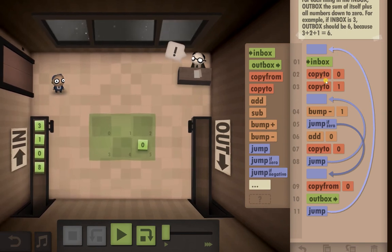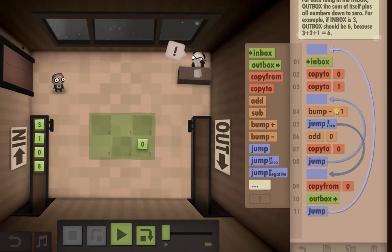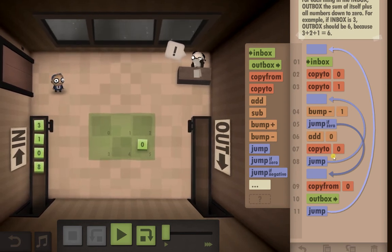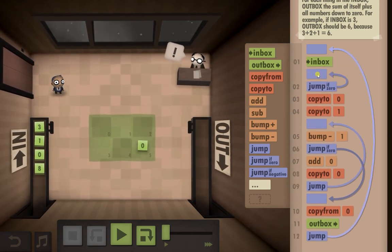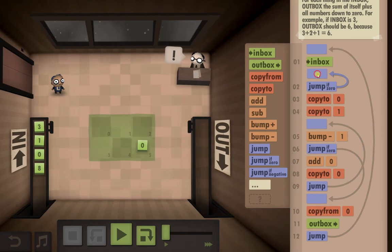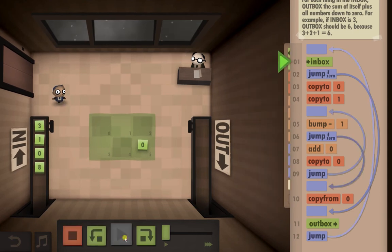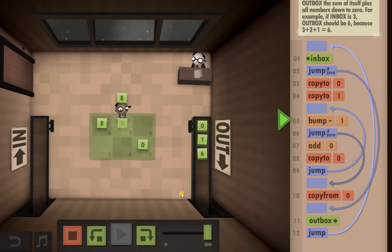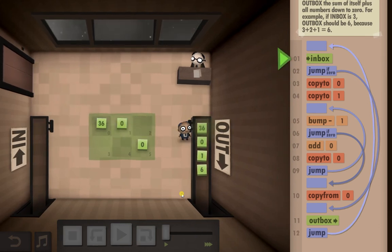Let's redo it: inbox, copy it to there, and we're going to copy it next to it. Bump minus one with jump-if-zero. I know what we've done - we need a jump-if-zero here, and this one is going to need to go right down to here, because if that's a zero it's going to go straight to the outbox because there's nothing to add. That's better. I'll speed this up to check it works - yeah, so I missed that zero which went into negatives.